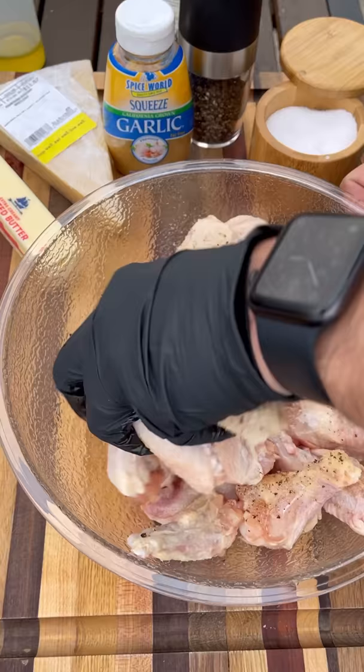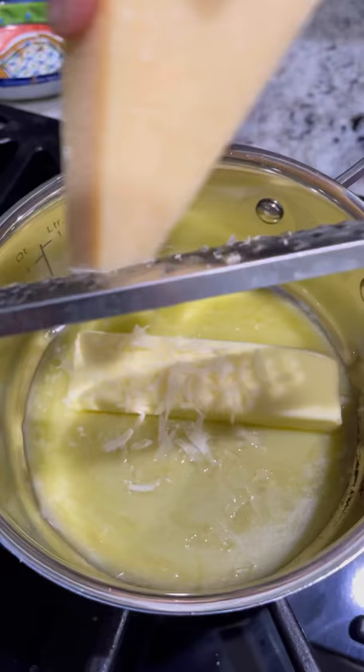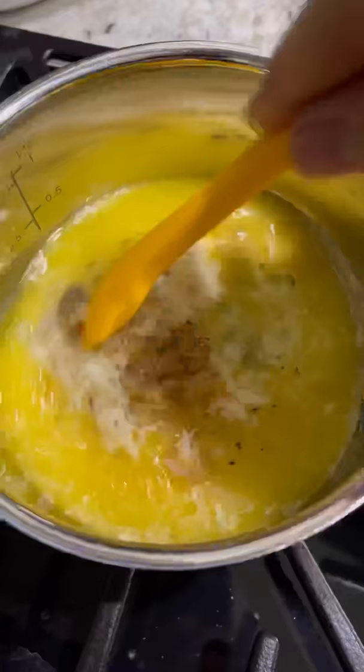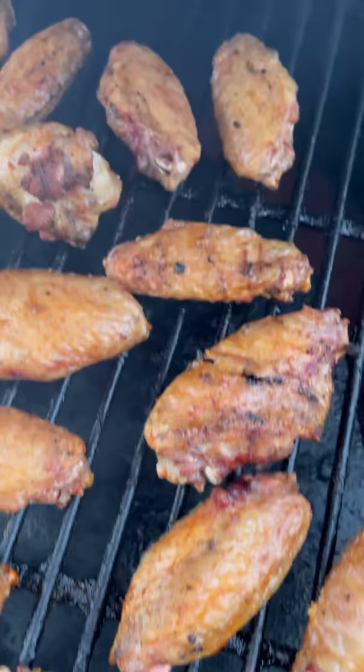Now we can start the sauce: one stick of butter, about a half a cup of grated parm, some minced garlic, and black pepper. Over low heat, stir until the cheese is nice and melty. The wings are ready about 45 minutes in — they look great, nice and crispy skin.